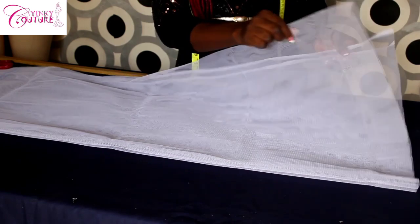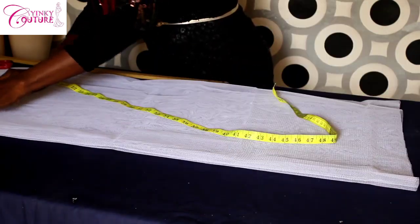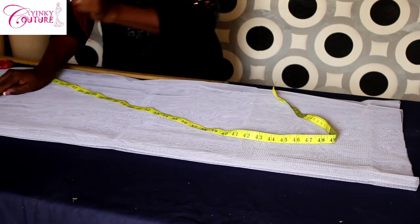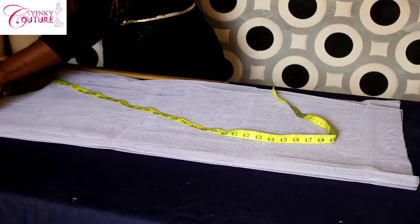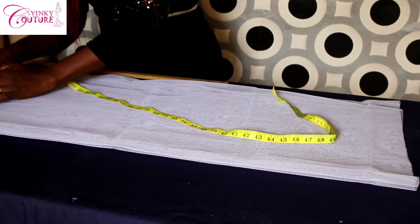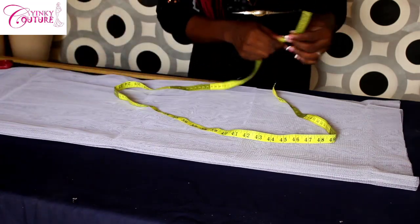Since the waist measurement is 36 and we are dividing it into four panels, 36 divided by four gives us nine inches for each panel. Since each panel is unfolded, nine inches divided by two gives us four and a half. Then you add seam allowances of half inch on each side.